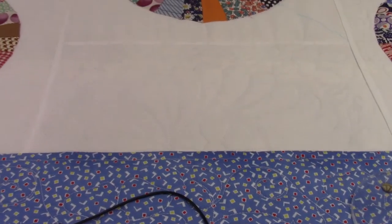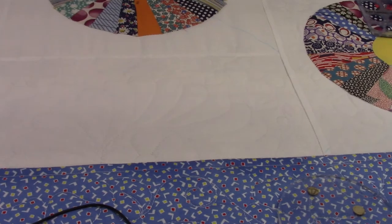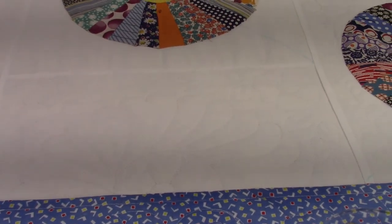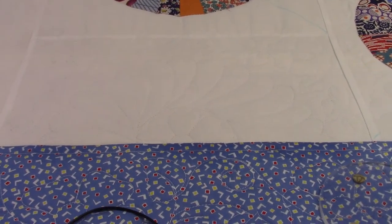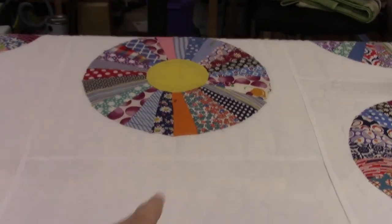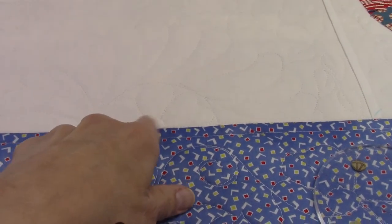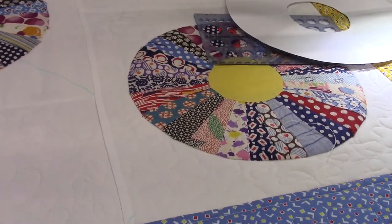I think that looks okay - I think that'll be good. It's a half circle kind of copies what's going on with the Dresdens since they're circles. But it's still different because they're feathers, and it's copying the floral motif that we have in the corners over here. So I kind of like that.